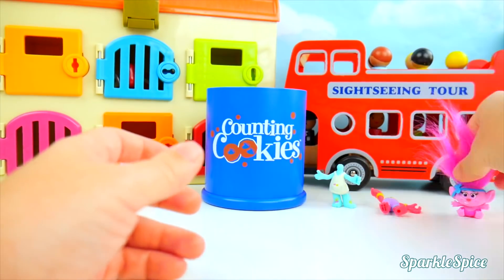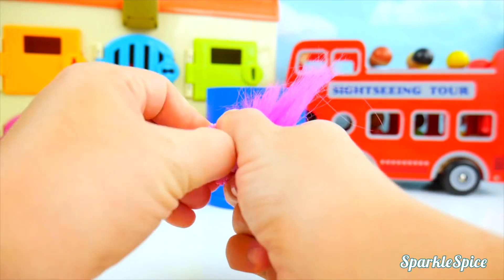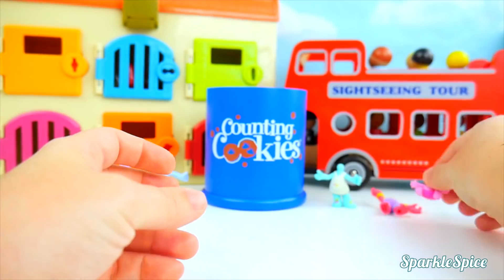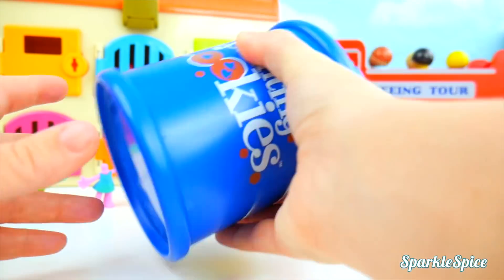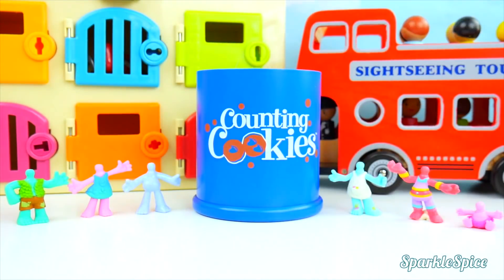One last head left, and that's Baby Poppy. We got it! In you go! Let's take our cookie jar and shake it up so we mix up all those heads. All the heads have been mixed together. Now let's see how we can mix and match them.